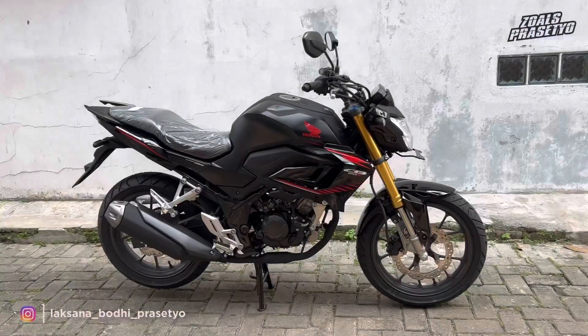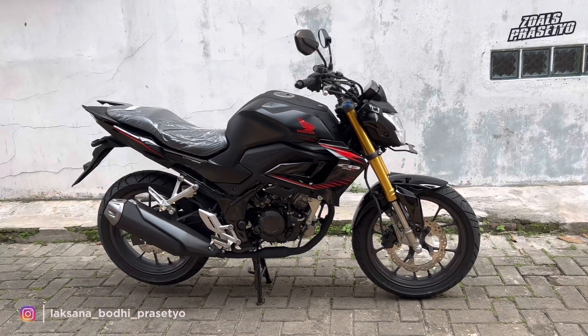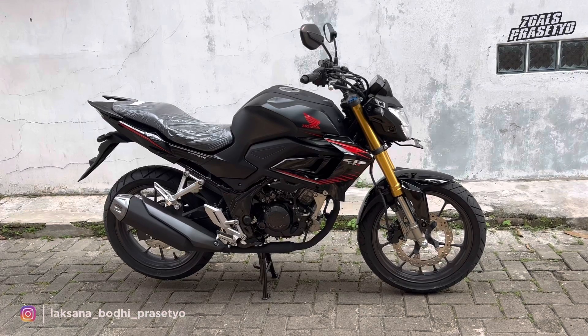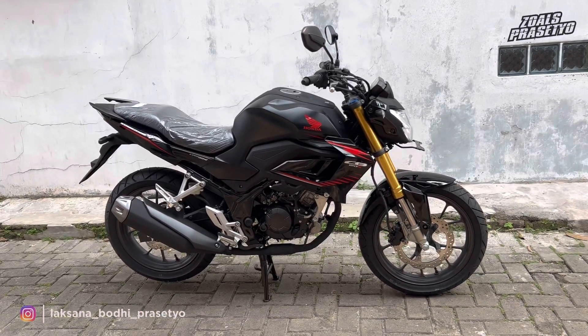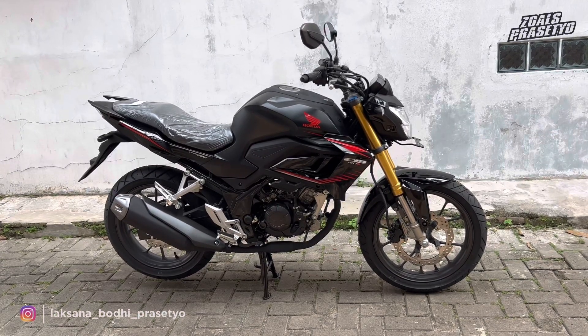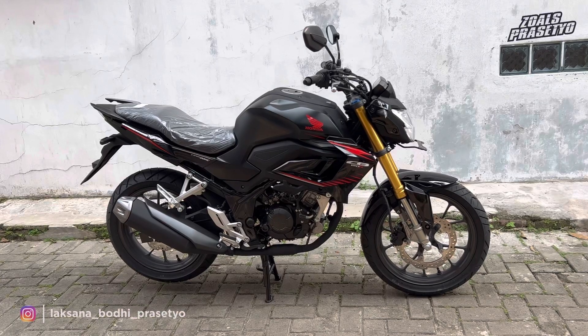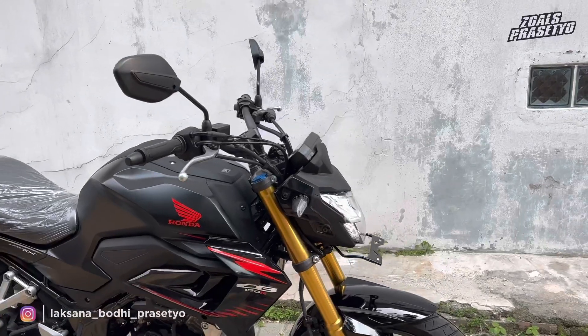Halo kawan-kawan semuanya, kembali lagi bersama saya Laksana Bodhi Prasetyo. Jadi di kesempatan kali ini, saya akan mereview motor sport naked Honda yang sudah lama sekali tidak kita bahas, yaitu Honda CB150R Streetfire tipe standar warna hitam terbaru 2023. Oke langsung saja kita bahas seputar fitur, spesifikasi, dan detail tampilannya.